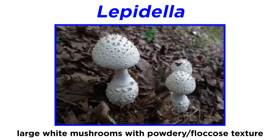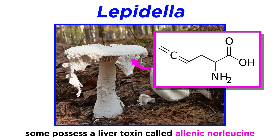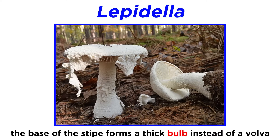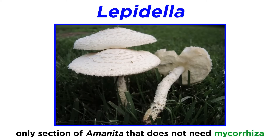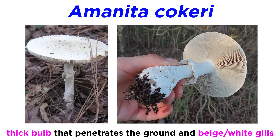These are larger mushrooms, generally white in color. They have a powdery or floccose texture on the stipe and cap. The term floccose describes loose cotton-like scales on the mushroom. When handling powdery Lepidella mushrooms, the powder may stick to you as you touch them. Some smell intensely of chlorine and possess an amino acid-derived liver toxin called alenic norleucine. The base of the stipe forms a thick bulb instead of a vulva. Unlike all other Amanita sections, section Lepidella is the only section that includes species that can live without a mycorrhizal relationship with a plant species. Amanita kokore is a species in the Lepidella section and common in oak-pine forests in eastern North America, possessing a thick bulb at the base of the stipe which can penetrate into the ground. The gills are a beige to creamy white color.